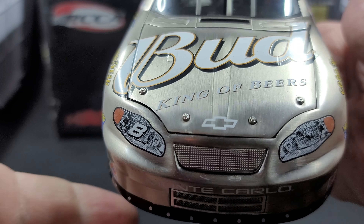Silver details for your fasteners on the valence. Number 8 on the right headlight, nothing on the left. Moving on to the front bumper, we have Moog, Cleavite, Comp Cams, Edelbrock, JE, Wicks, and 76 Racing Fuels.